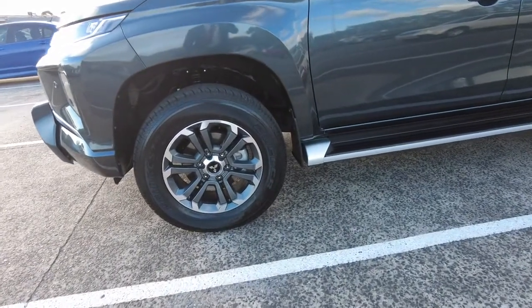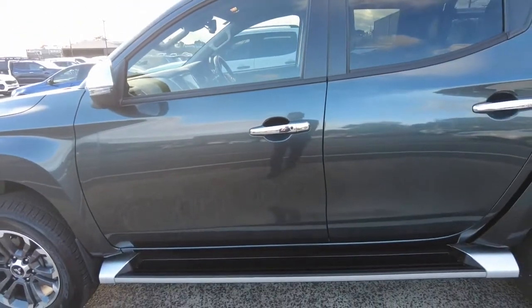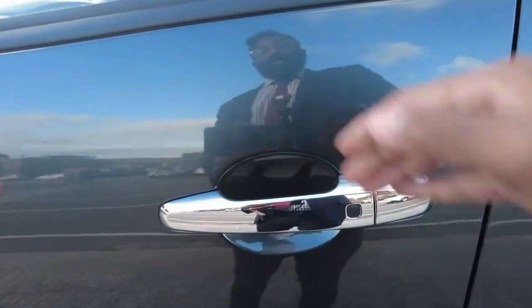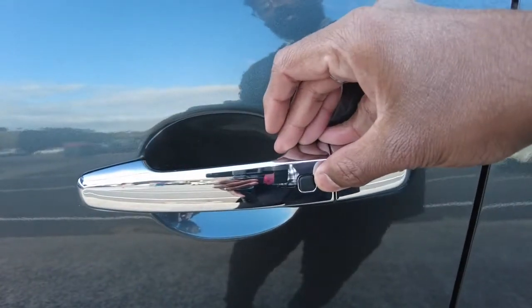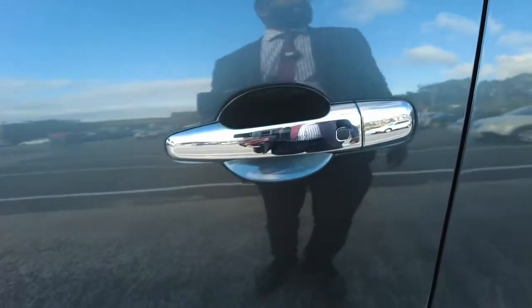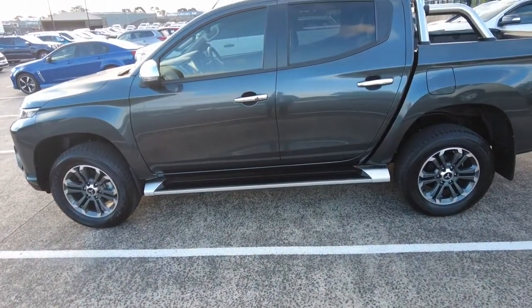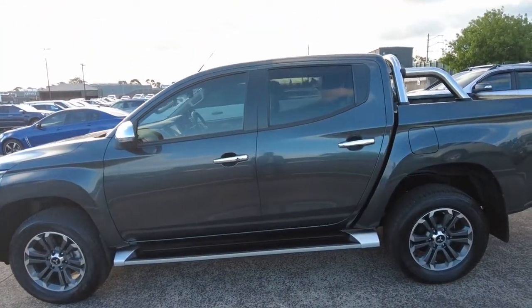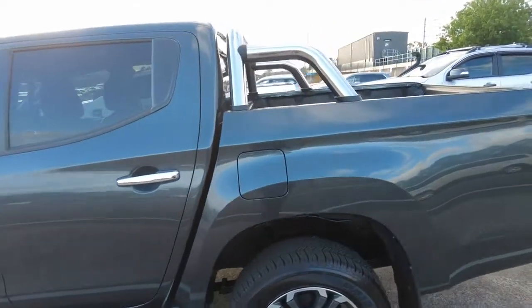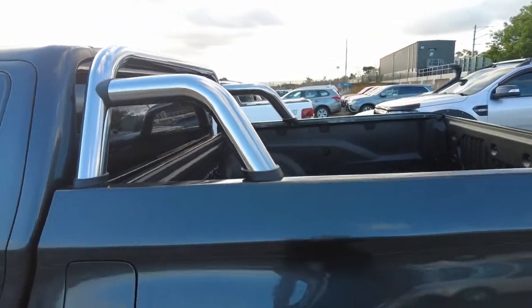Two-tone alloy wheels — we're going to have a very close look in a minute. Your side mirrors come in a chrome finish with an integrated indicator, and you get chrome door handles with a keyless entry button on them as well. The car also has side steps for passenger assist, and towards the back you get a chrome sports bar already added into this vehicle.